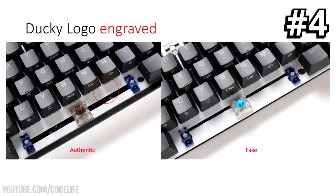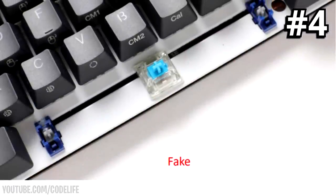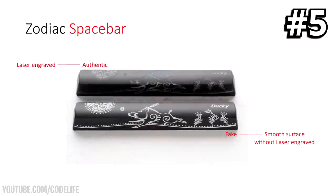Tell number four is the engraved Ducky logo. You'll need to inspect the spacebar PCB backplate again. Check for the main Ducky logo — on the left side there should be a little ducky logo with the writing 'Ducky' on it, and on the right side just a mini ducky logo by itself with no text. If that's the case, you have an authentic one. If it's blank or has only one logo on the left, it's very likely fake.